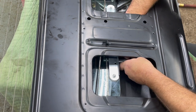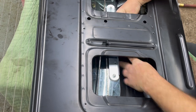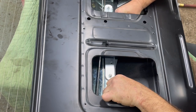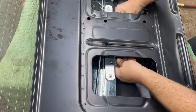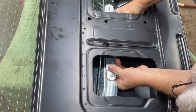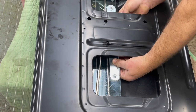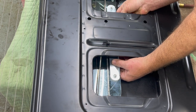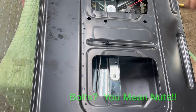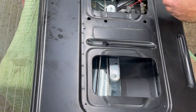Slide that in — that's in. Pivot that around and get this into the mounting hole. I've got one in and I've got the second one in. I'll grab the bolts, put them on by hand, and tighten them up off camera.